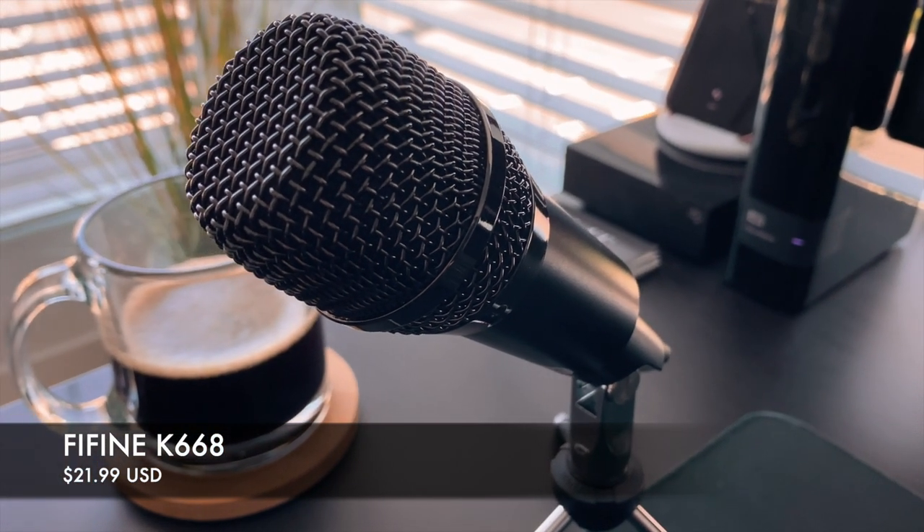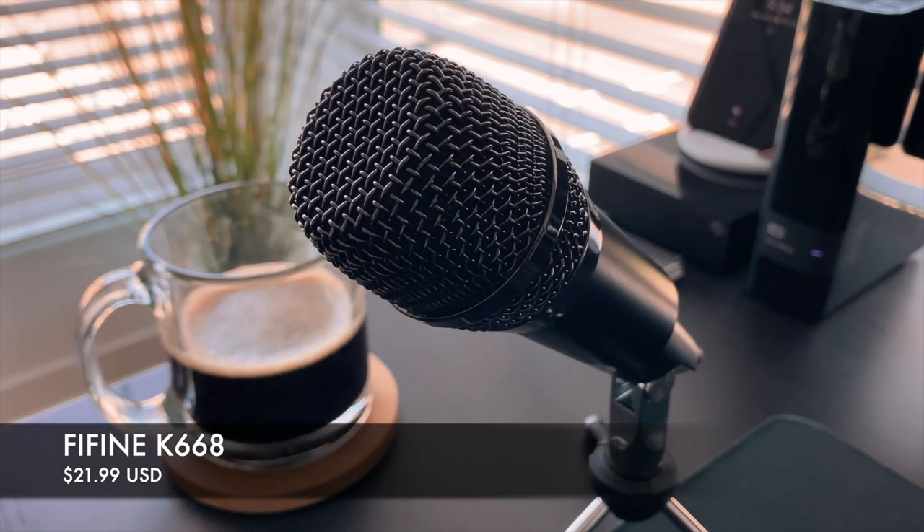This microphone is sitting right now at $21.99, and if you use the code in the description you can save 10% off — the offer expires on the 29th. Once again, this is not a sponsored video; I am just truly a fan and amazed at the quality I'm achieving with the Fifine K668.